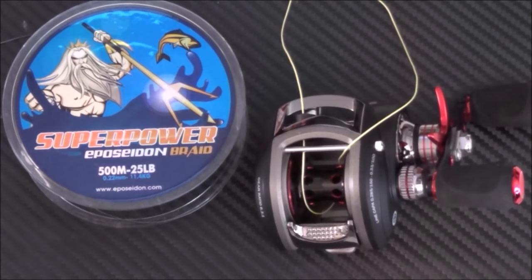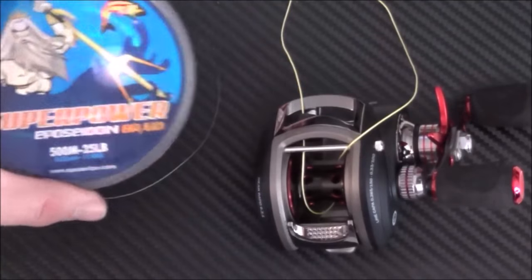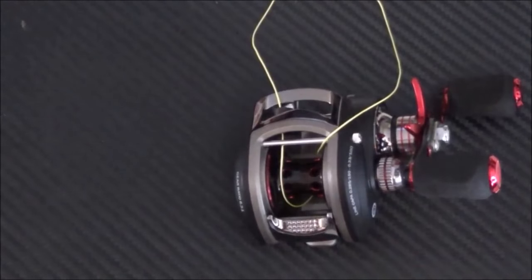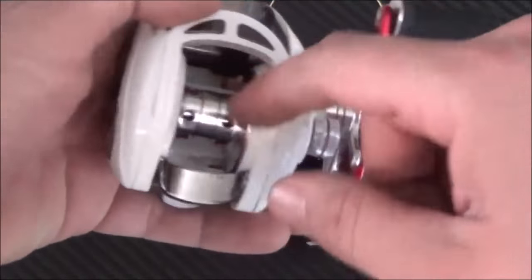Some people would argue with me but I've never had a problem, so that's the way I do it and the way I'll continue to do it. I've got some ePoseidon braid here — normally I use the green when I'm fishing, but for the purpose of this video I got the high-vis yellow out because I thought it would be easier to see. So you just start by putting your line through the line guide and wrapping it around the spool.